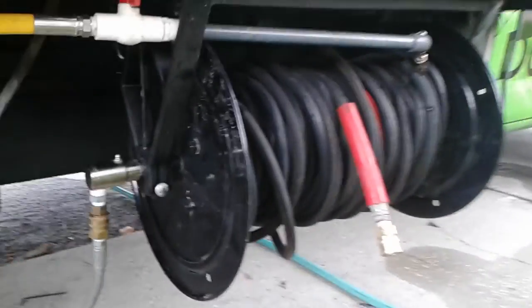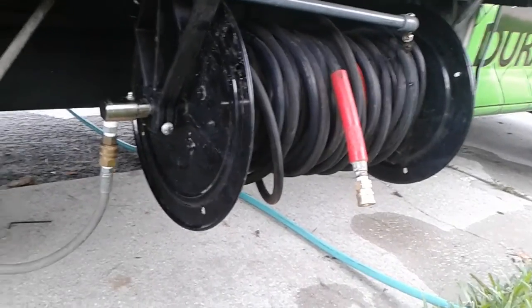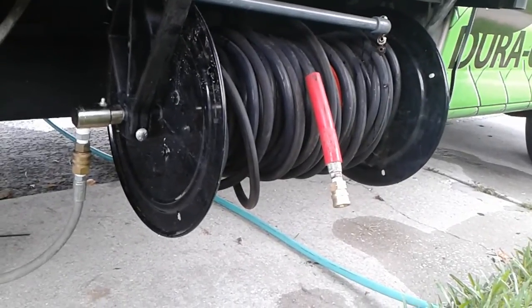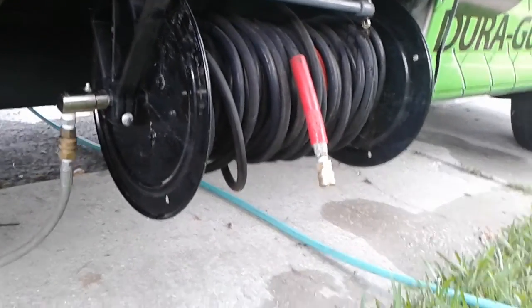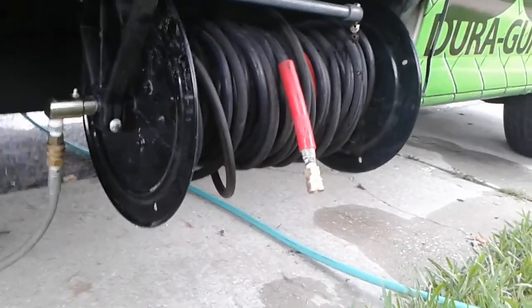Moving on, we have a Steel Eagle high-pressure line — it's three-eighths hose and the reel holds up to 500 feet. Typically we just use 300 feet of hose on there; we don't really have much of a need for more than that. We do have another 200 feet of hose in the truck just in case it's needed, but we rarely, if ever, need to use more hose than what we have.